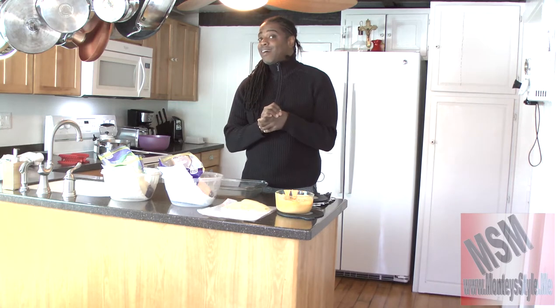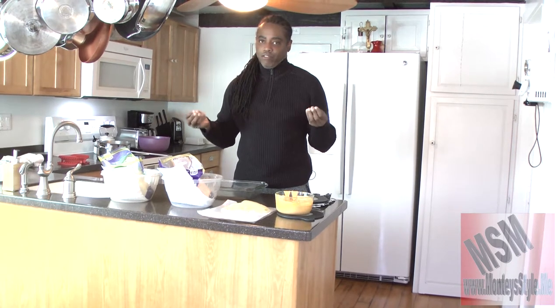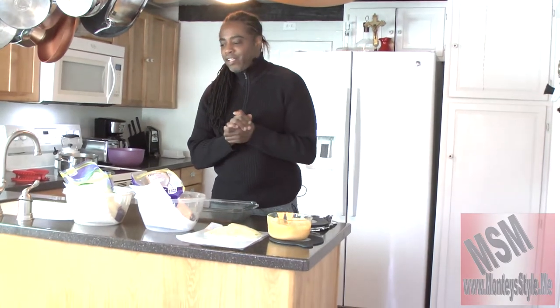Hi everybody and welcome to Montee's. This is Montee's Style — we're doing Taste, and today we are doing original macaroni and cheese. I mean the original, not the kind where you just pour cheese on it and mix it. We want mac and cheese, not cheese and mac. So here are the ingredients.